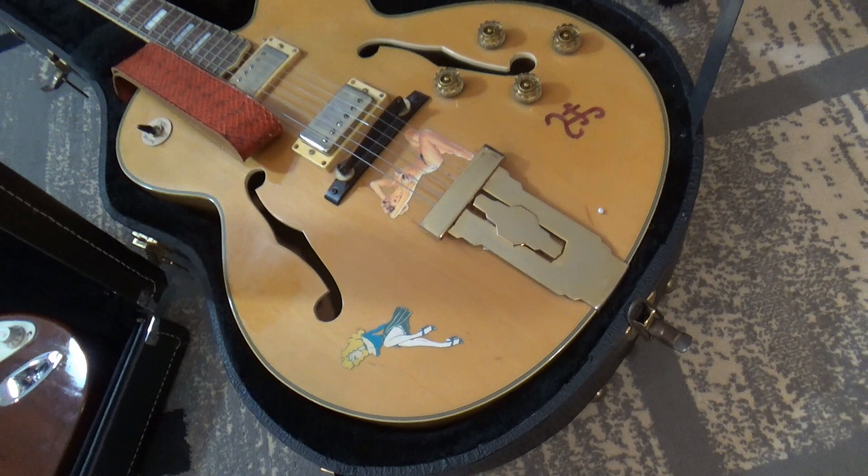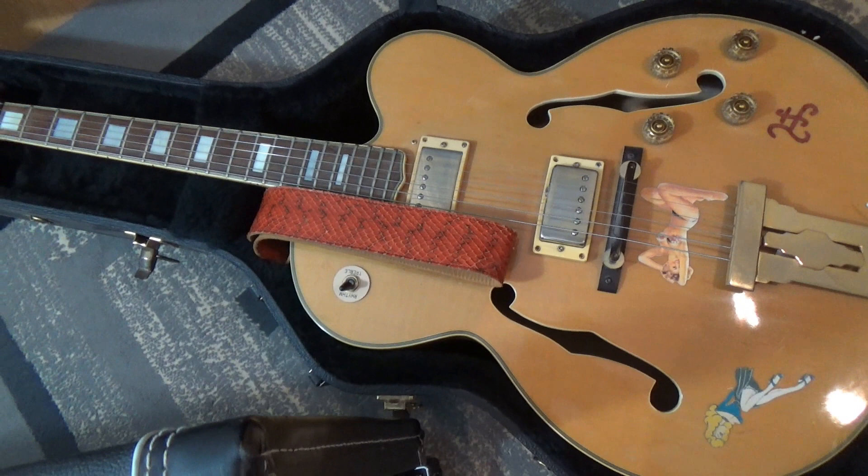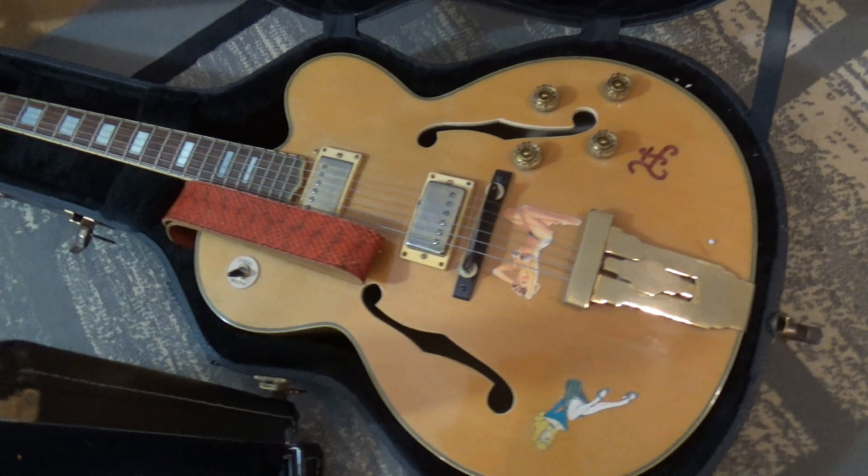Now let's jump to the past — or more specifically, to my past. This guitar is a Marathon Replay Series. I've owned it for about 27 years now, if I'm not mistaken. I bought it from a friend. It has split pickups and it's just an awesome guitar.